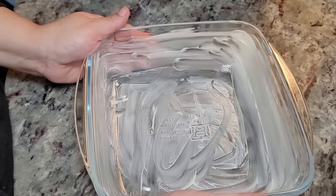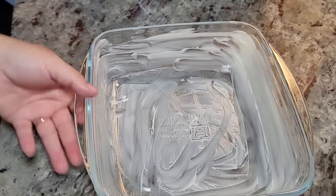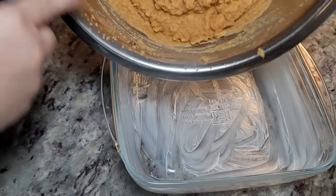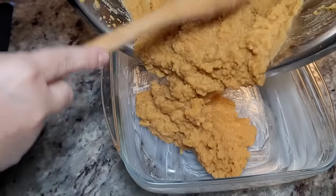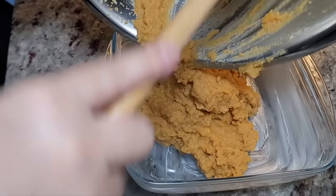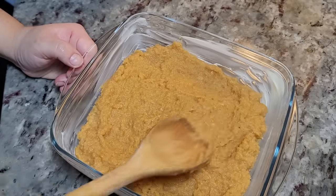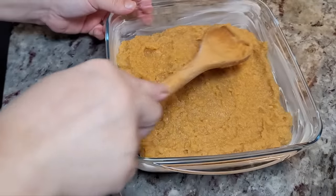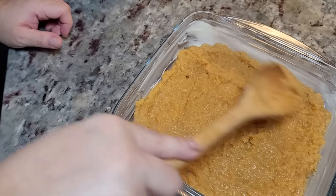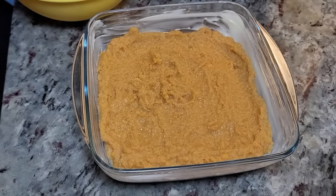I have a two-quart baking dish — to be exact, 2.3 quarts, or an 8-by-8-inch square baking dish — and I buttered it with about a tablespoon of butter. Now I'm adding all of my sweet potato mixture. You could also make this amount in a round eight-inch pie dish or a deep-dish pie dish. Okay, we have our layer of sweet potato, so now I'm going to crumble the topping on here.